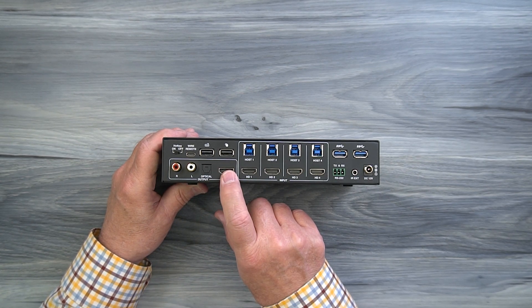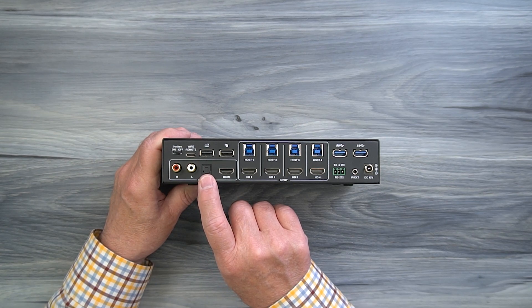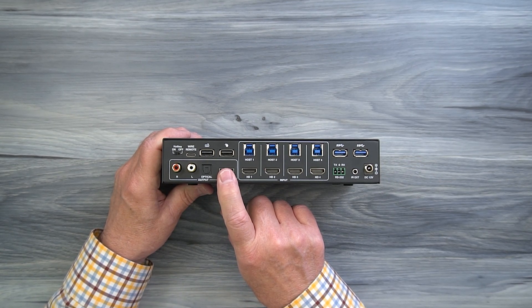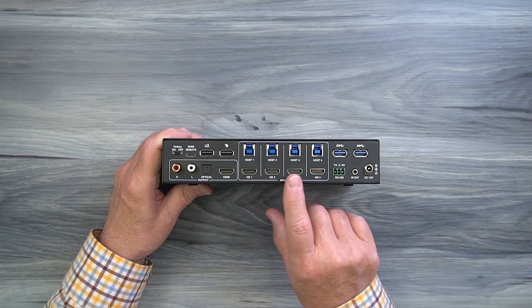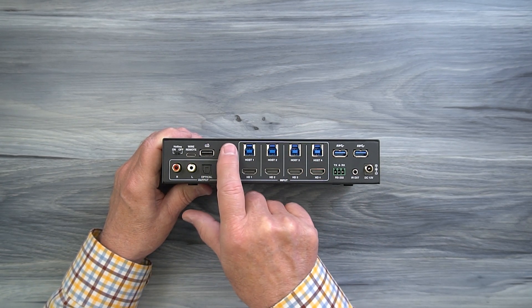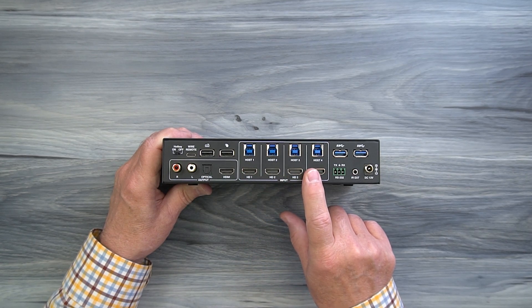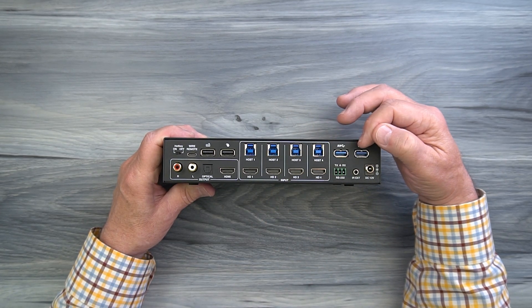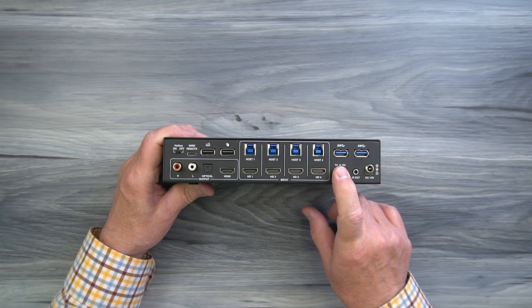The unit provides audio extraction capabilities, allowing you to send audio through an analog or digital connection to a soundbar, home stereo, or powered desktop speakers. The HDMI output port connects to the monitor you'd like to use for displaying the output. To the right of that are four inputs — HD1, HD2, HD3, and HD4 — that connect to your computers or media devices. Above those are USB connections that enable KVM functionality for keyboard and mouse, so you'll make a USB connection to your computer here and an HDMI connection here. Always use high-quality HDMI cables. To the right are two more USB 3.0 ports for additional peripherals. Below that is an RS-232 port for controlling the unit from a local computer.